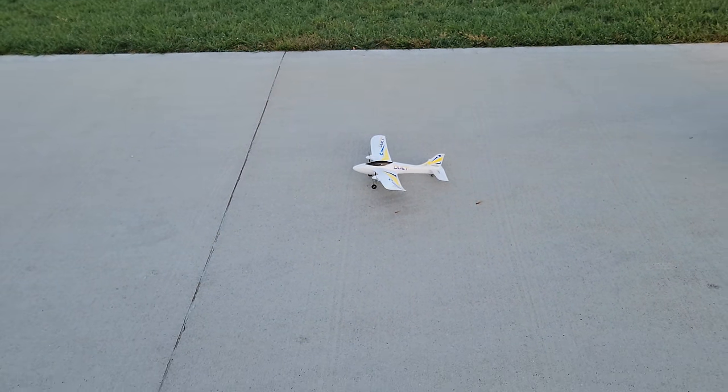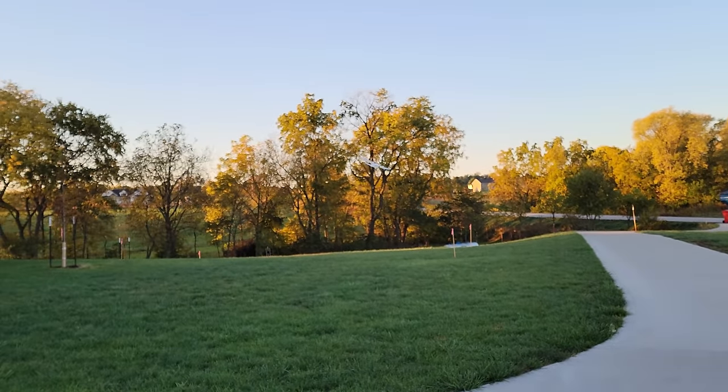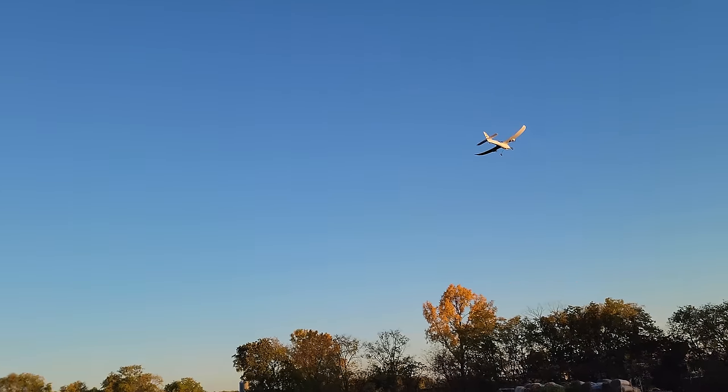If you're looking for something fun for a Christmas gift, here it comes. Into the throttle. Differential thrust acts as your rudder, so it becomes basically like a little three-channel.